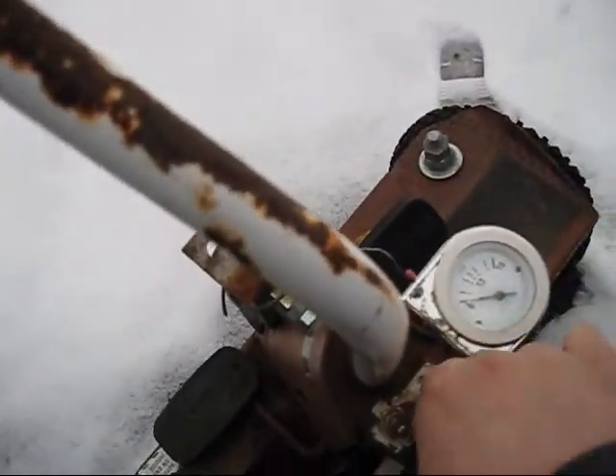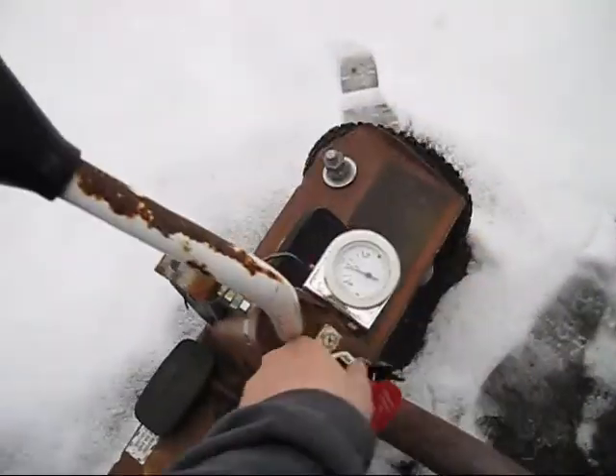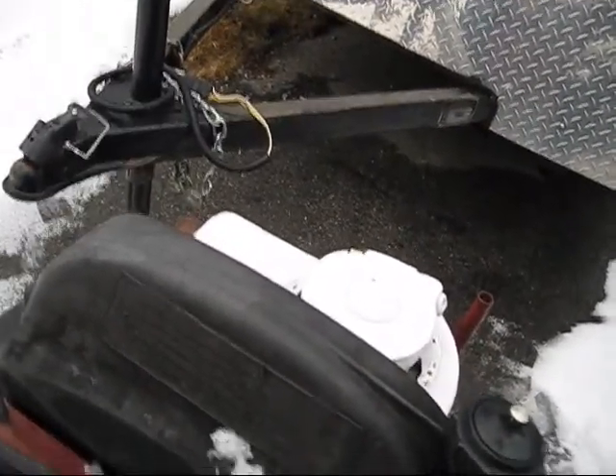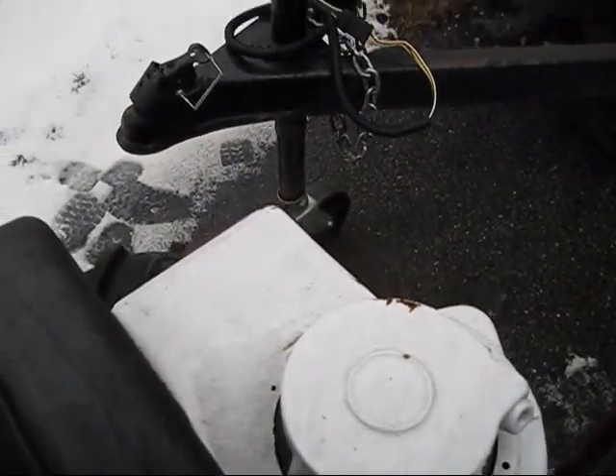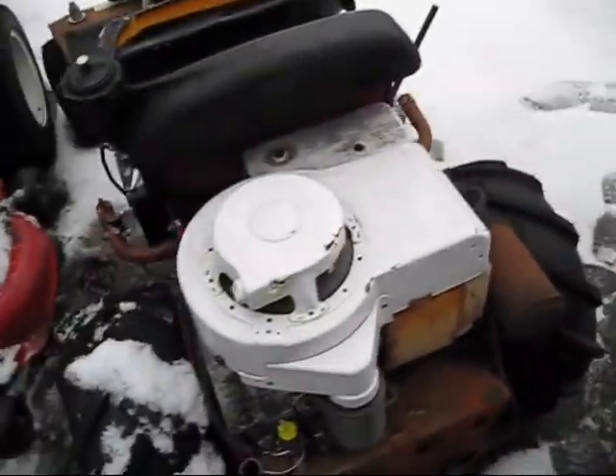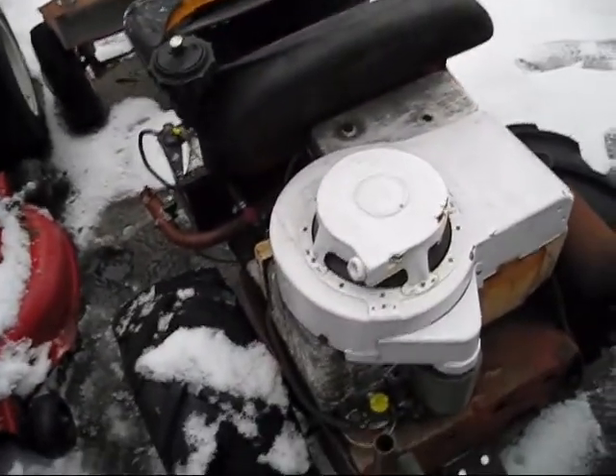I'm going to put my key in. Let's hope she starts. It starts right up.